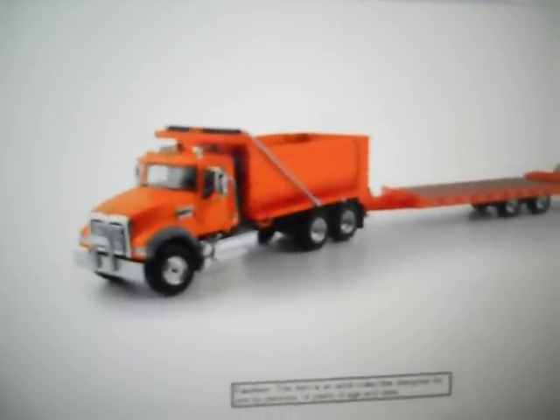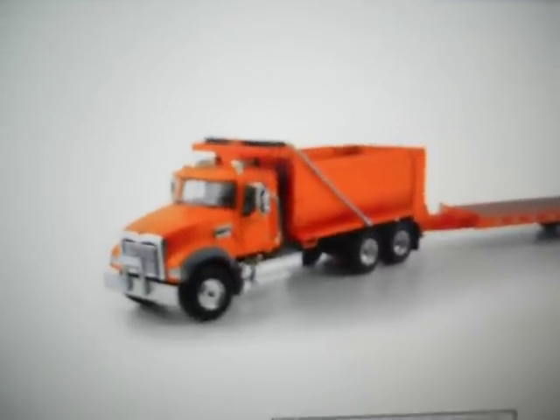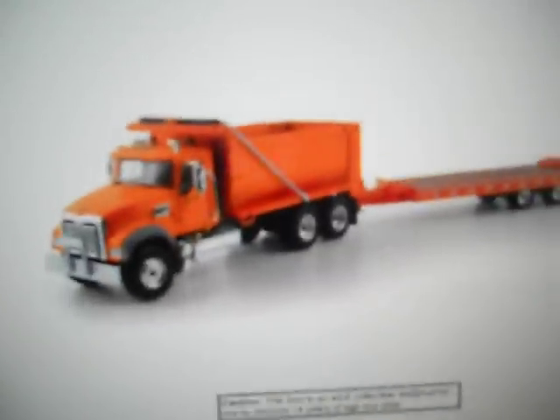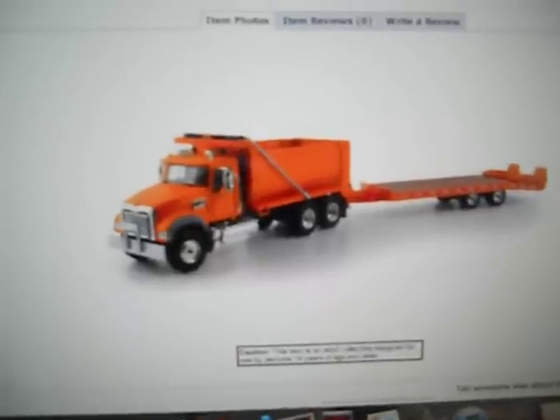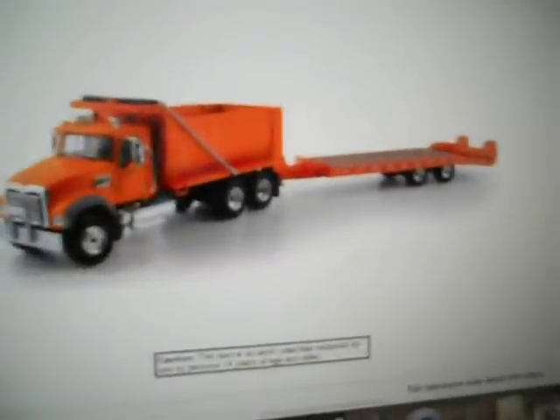Maybe even a really small excavator, but not a mini one. The thing is, it's a late December arrival, so I'll probably be getting it for Christmas. But I don't know, I just really want it. I was bored, so I just wanted to show you that.